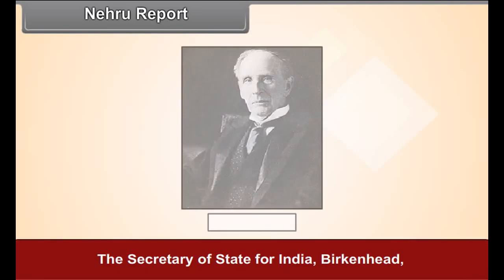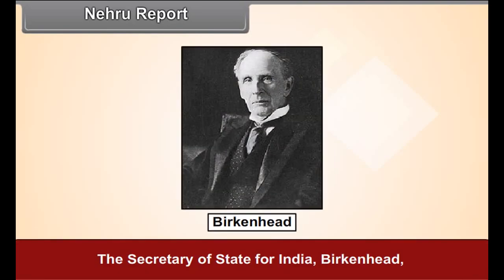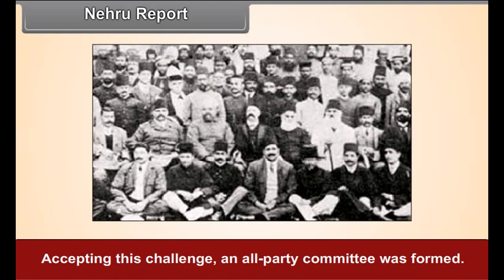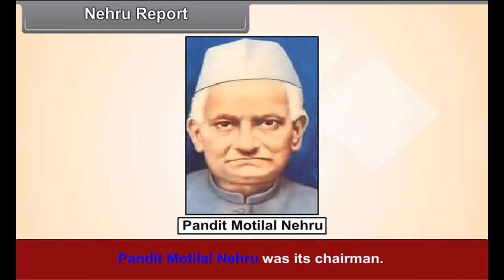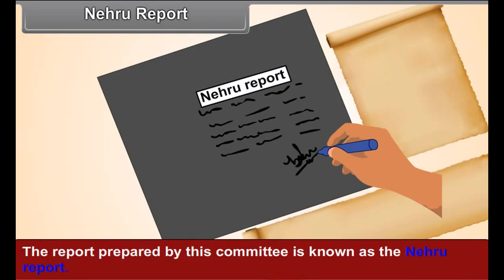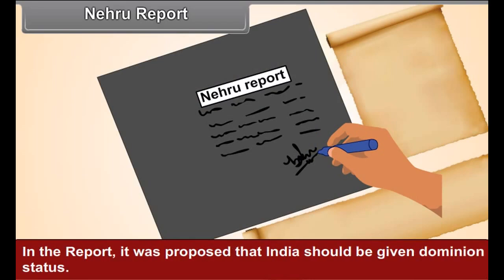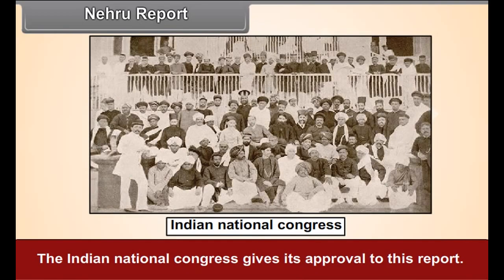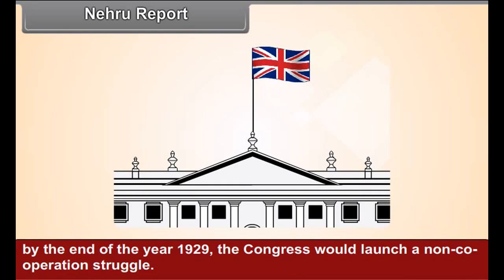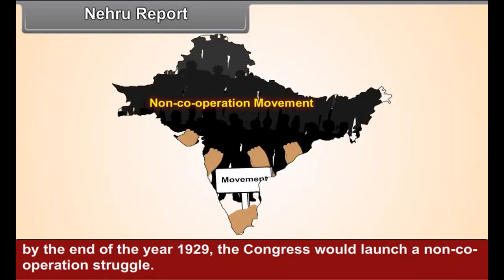Nehru Report. The Secretary of State for India, Birkenhead, criticized the Indian leaders, alleging they were incapable of producing an agreed constitution for India. Accepting this challenge, an all-party committee was formed under the chairmanship of Pandit Motilal Nehru. The report prepared by this committee is known as the Nehru Report, in which it was proposed that India should be given dominion status. The Indian National Congress gave its approval to this report, and warned the government that if it did not accept the provisions of the Nehru Report by the end of 1929, the Congress would launch a non-cooperation struggle.